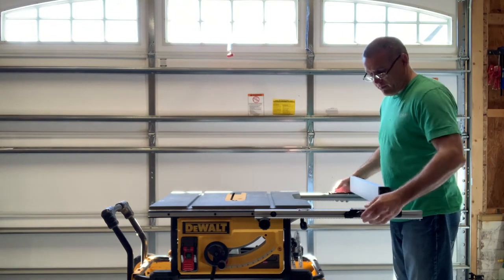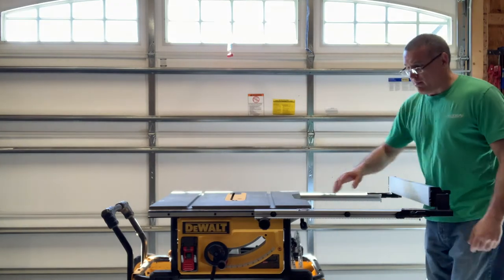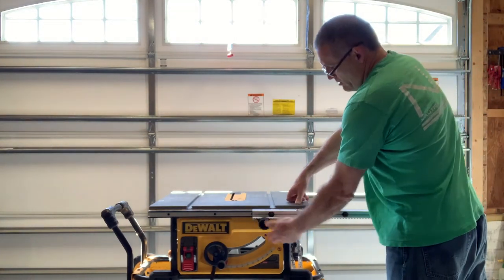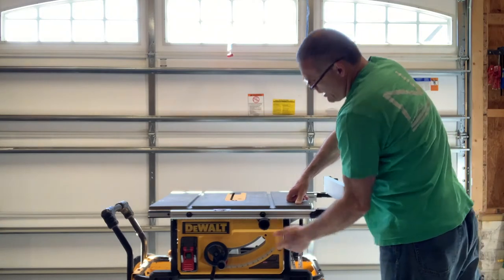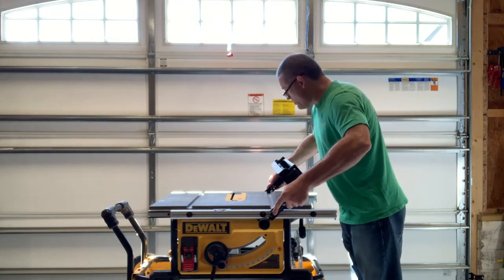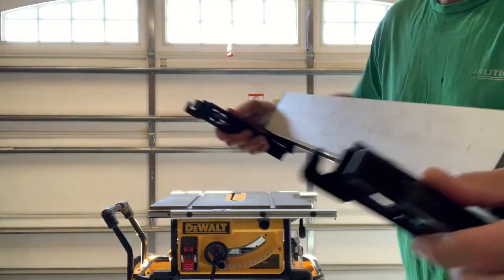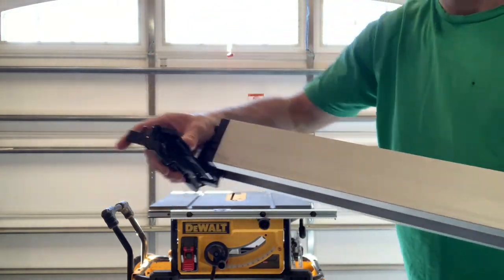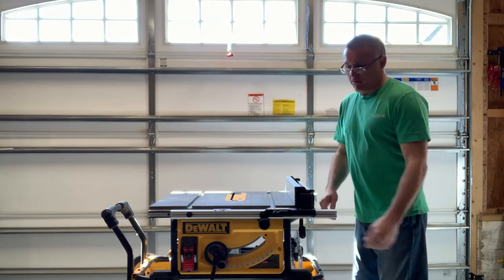If you pop the levers back open, move the fence back, and put it on the second set of tabs, click it down — now you're at approximately a 32-inch rip width. It dials in really nicely; you use the knob to lock it in place and it holds really well. Flip the tabs, tilt it up, pull it back, slide it under the tabs, flip the tabs down and you're locked in and ready to go.